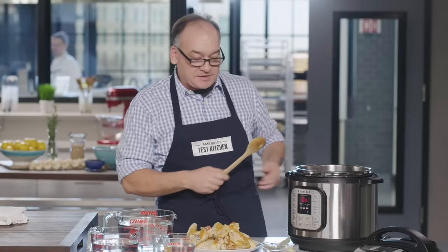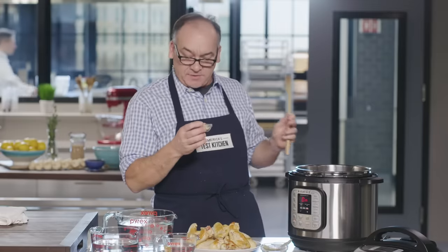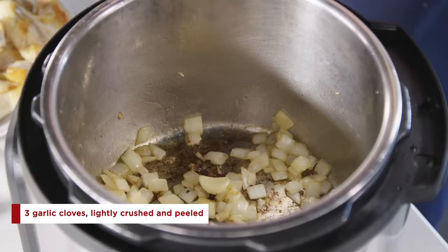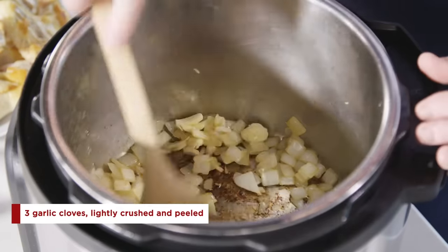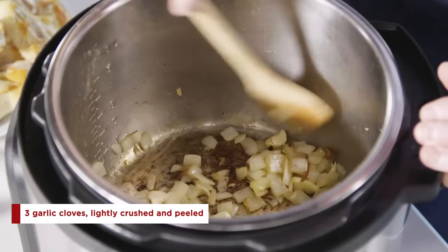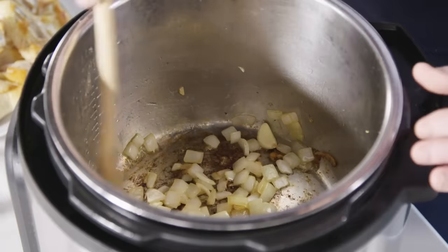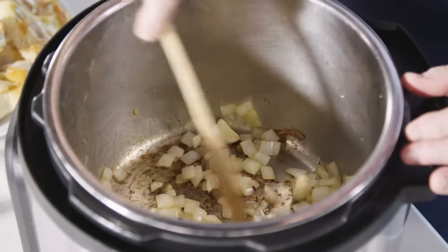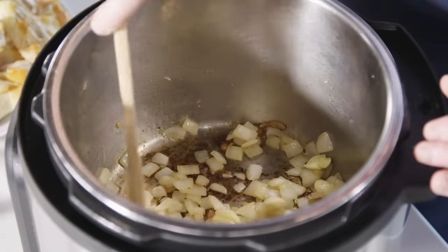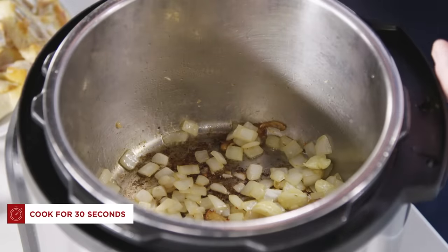Our onion is softened — it's been about 10 minutes. We're going to add garlic, but garlic burns super easy, so I'm just going to throw it in for about 30 seconds. We've crushed our garlic as opposed to mincing it because we want a gentle garlic flavor in our broth. We don't want to release all that garlic juice — we just want a gentle garlic flavor that works really nicely with the onion. In about 30 seconds that's going to be browned and we'll continue.